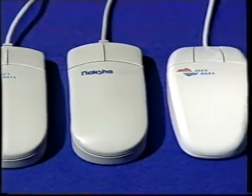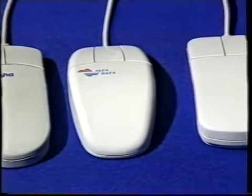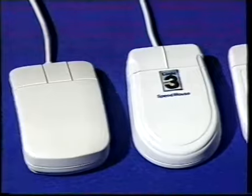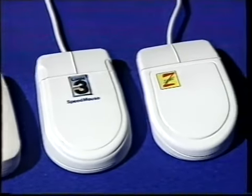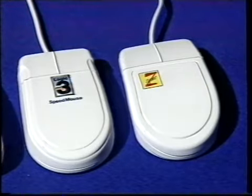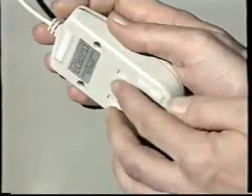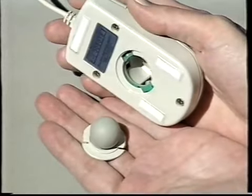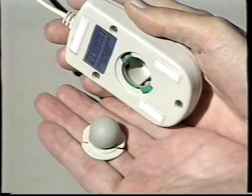Det mest udbredte tegneredskab til computere er mus. Men selvom de ser nogenlunde ens ud, er der meget stor forskel på kvaliteten. Så lad være med at købe musen for billigt. Der er to typer mus: mekaniske og optiske. De mekaniske overfører håndens bevægelser ved hjælp af en kugle, der sidder i bunden af musen. Derfor er de sårbare over for snavs og støv, og bliver med tiden slidt.